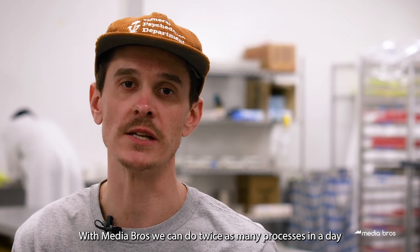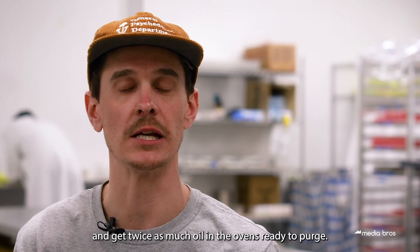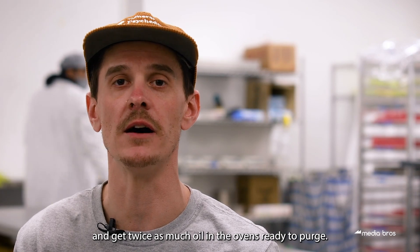With Media Bros we can do twice as many processes in a day and get twice as much oil in the ovens ready to purge.